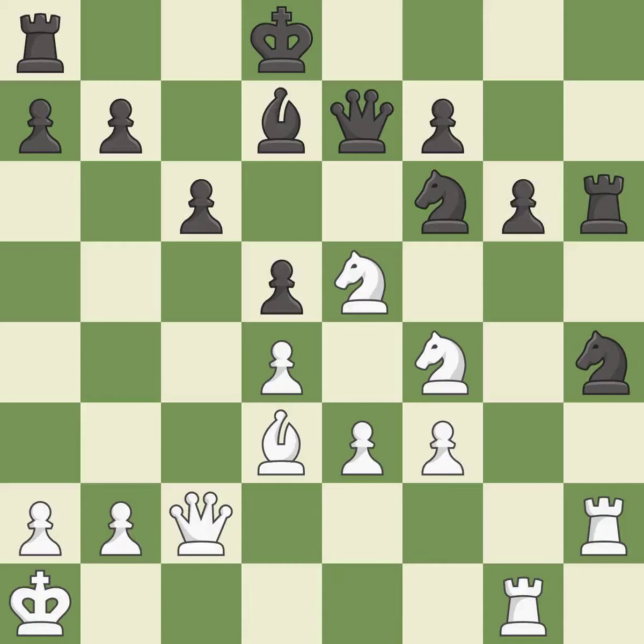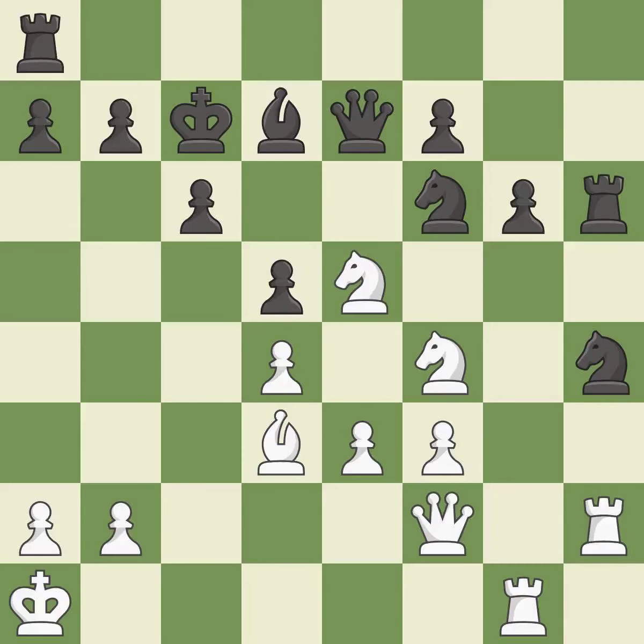This is a fair move — it is good. That's not a mistake, but it's not the best move either — it is good. There was only one good move there. This overlooks an opportunity to threaten winning a pawn — it is a mistake.